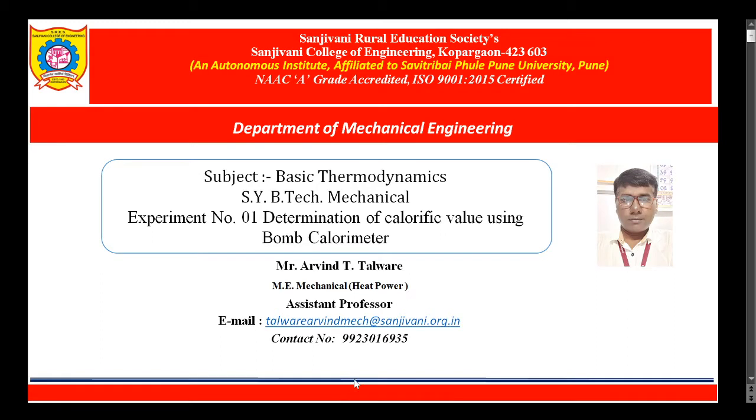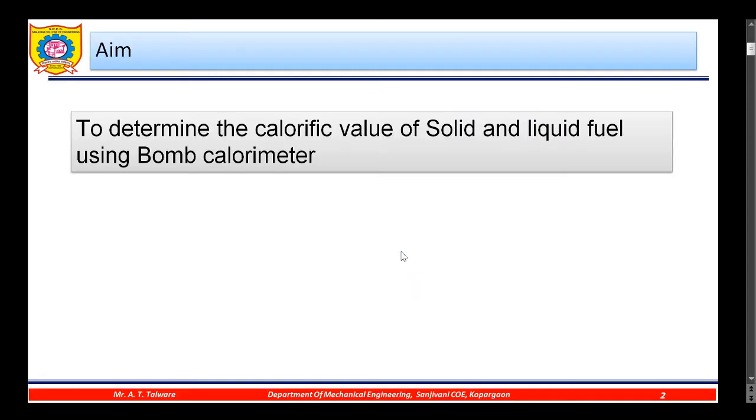Hello everyone, today I am going to explain experiment number one: determination of calorific value using a bomb calorimeter. The aim of the experiment is to determine the calorific value of solid and liquid fuel using a bomb calorimeter.